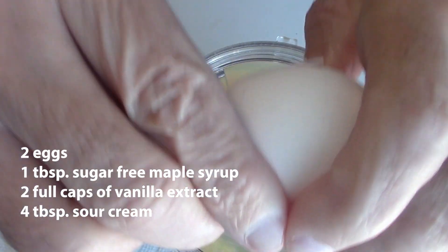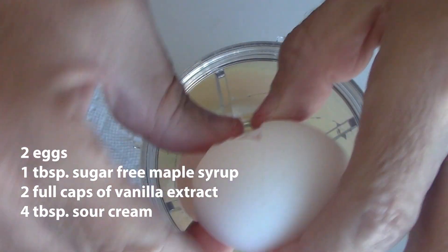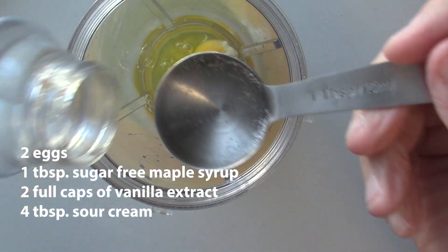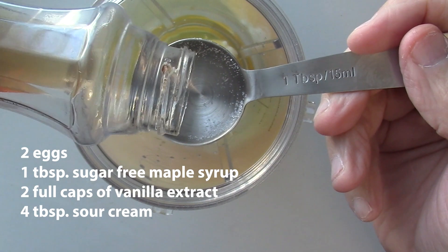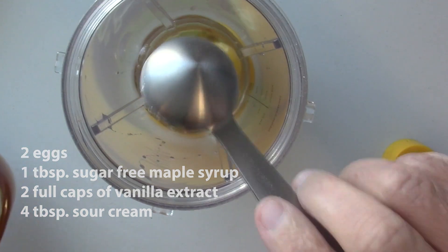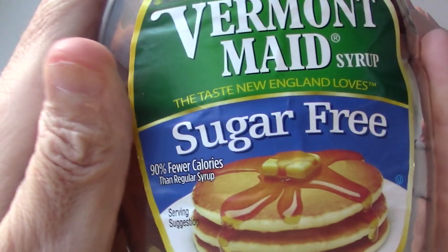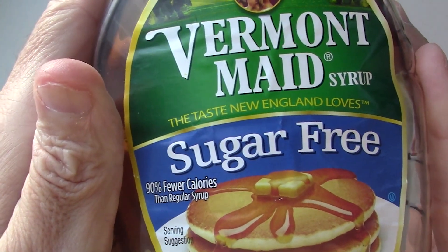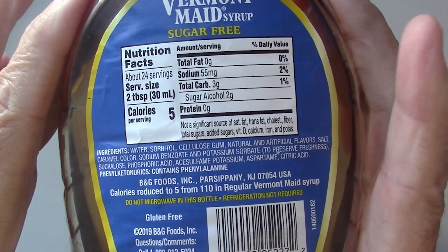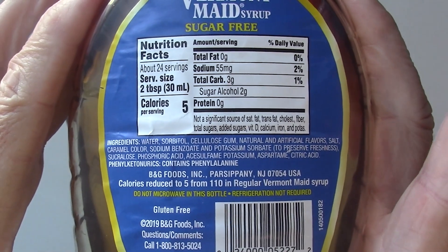Two eggs in there. I'm trying to be careful. The maple syrup I'm using is sugar free — about a tablespoon goes right in there. I've been using this for a while now. I would prefer the ChocZero, but I don't have any today. The macros are on the back and it's perfectly fine.